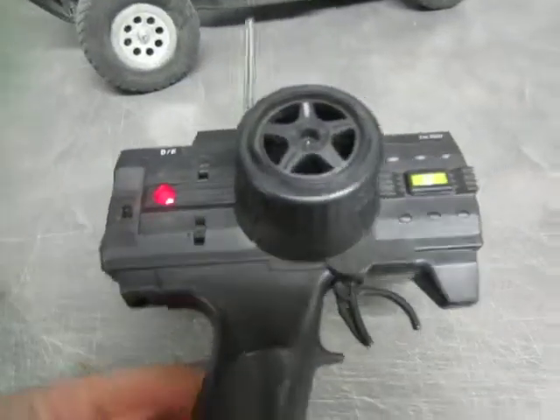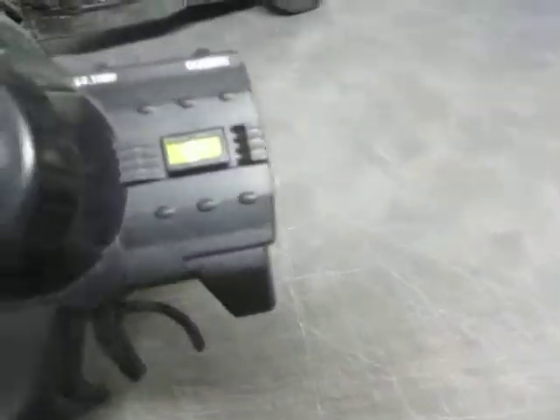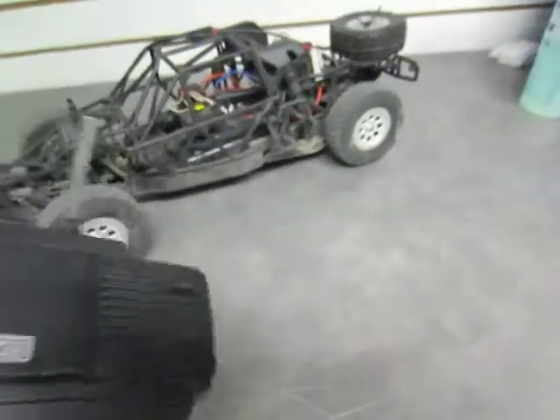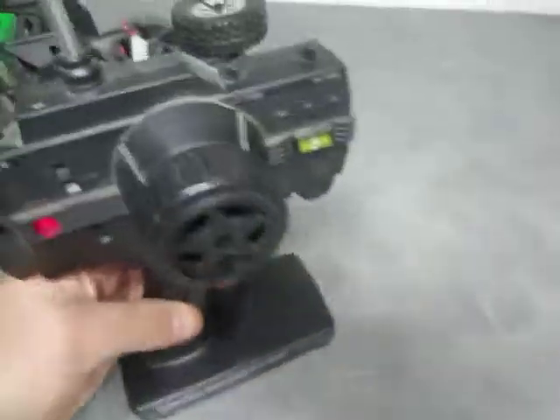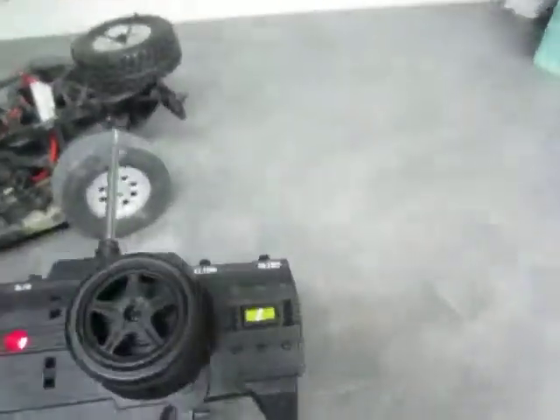Let's take a quick look at this remote controller, which again is working fine. I believe it's multiple channels — currently on channel 4. It is a bit dusty, but good to go.